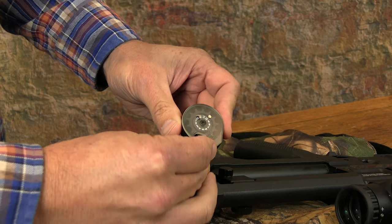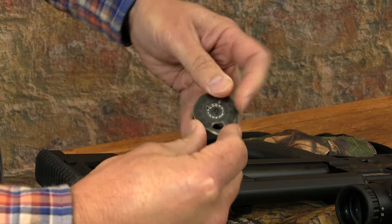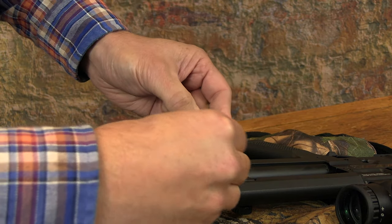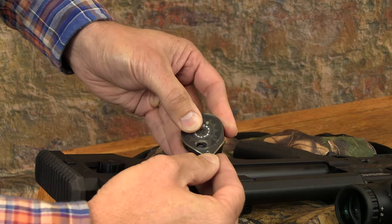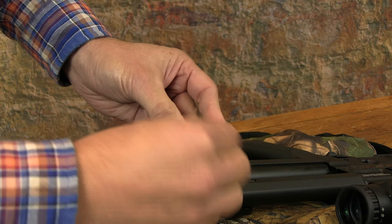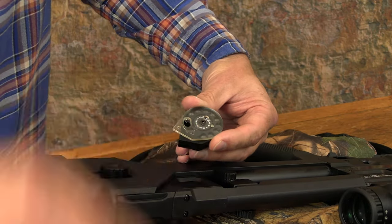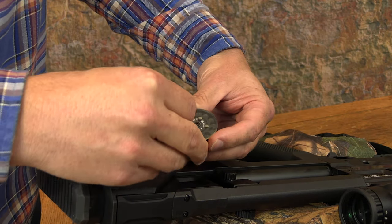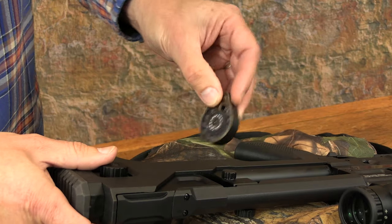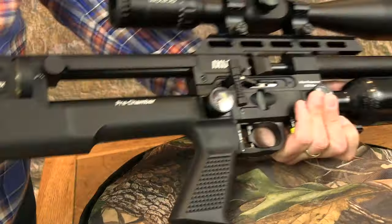You load the magazine with the clear plate facing towards you and turn that plate clockwise until it stops. You then drop a pellet into the first bay, making sure it doesn't drop out from the opposite side — that holds the inner drum under spring tension. You then slowly return the clear face plate, dropping a pellet into each bay as you go. Once the magazine is fully loaded, you simply slot it back in from the left side of the gun, return the side lever to its forward position, and the Ixia is loaded, cocked, and ready to shoot.